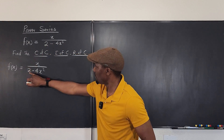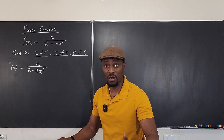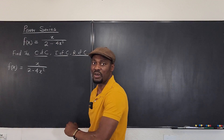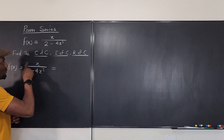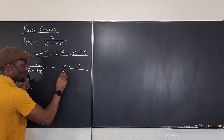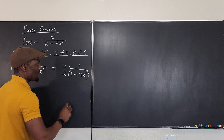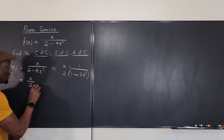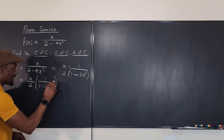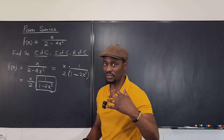So I have f of x equals x over 2 minus 4x squared. We want to have one on top and one here. Since r can be modified but we can't change the one, I'll factor out a 2 from the denominator — dividing by 2 — to get one, minus 2x squared. So the function becomes x over 2, multiplied by 1 over 1 minus 2x squared. This is exactly the one over one minus r form for a convergent geometric series, and it converges as long as 2x squared is less than one.